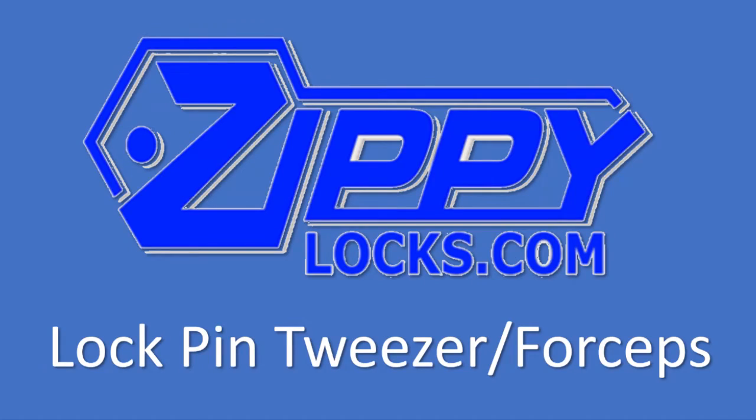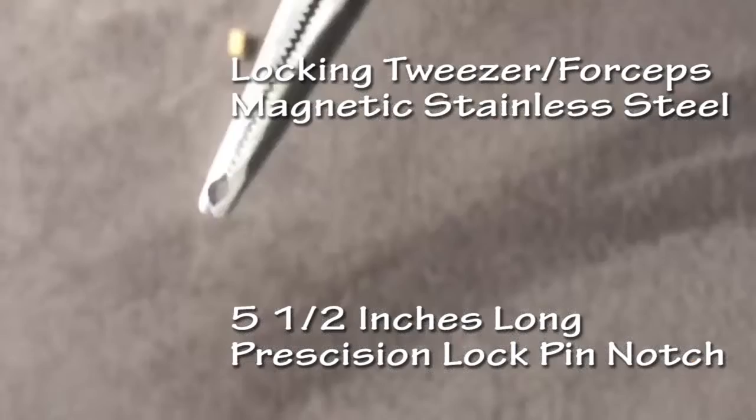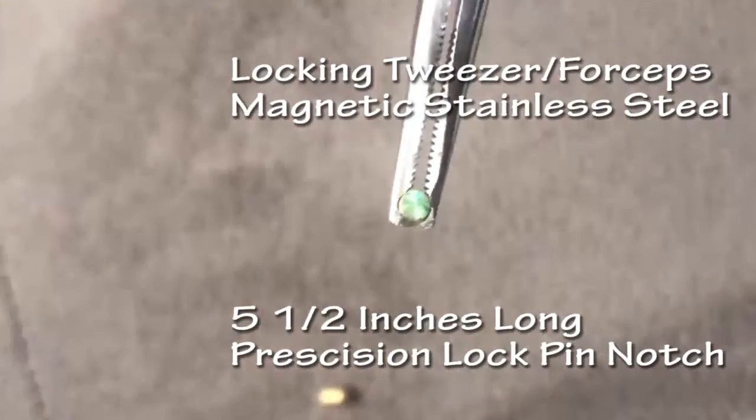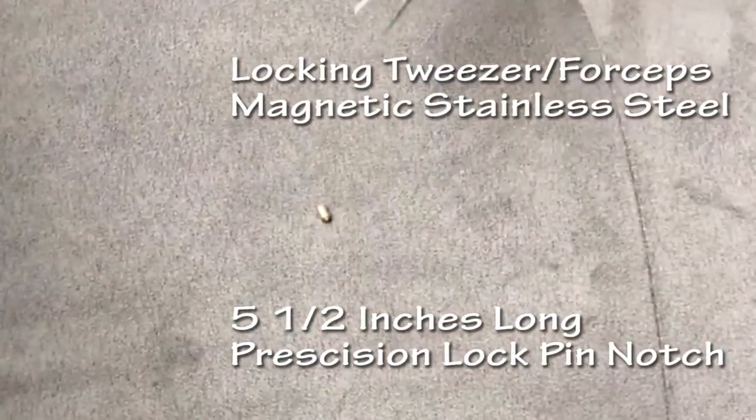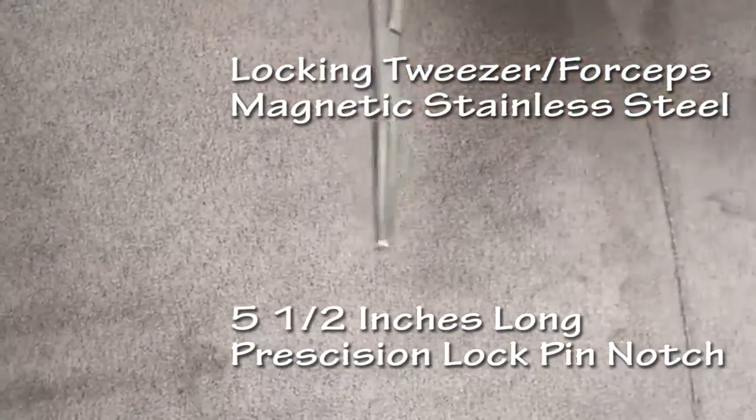The Zippy Lock Lock Pin Tweezer Forceps are a precision tool that will make your job easier and faster. The forceps are made with magnetic stainless steel finish. They are 5½ inches long with a notch at the tip sized to easily grasp standard lock pins.